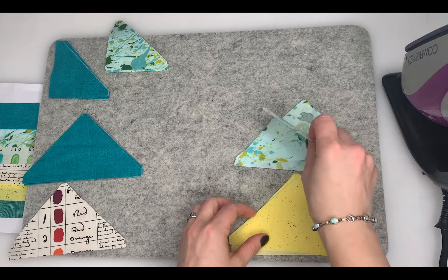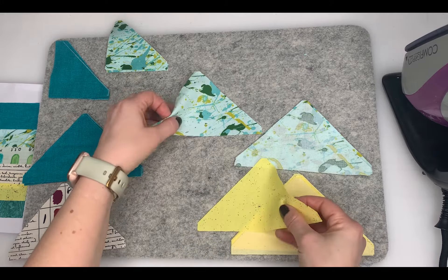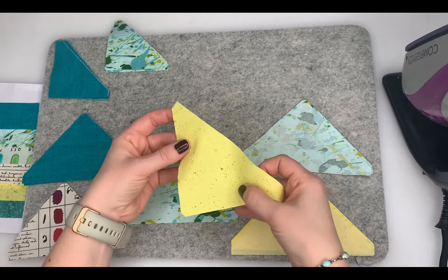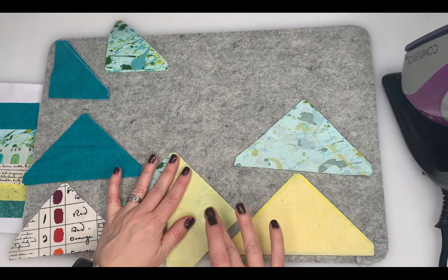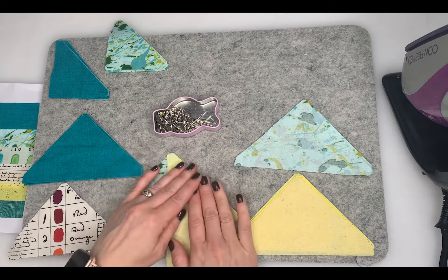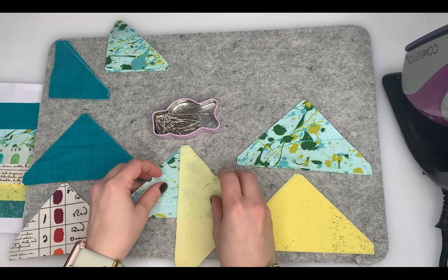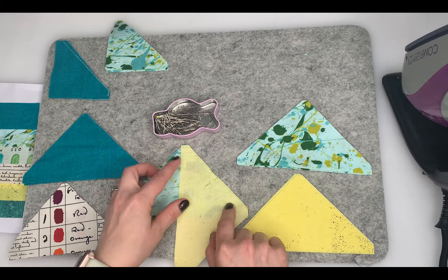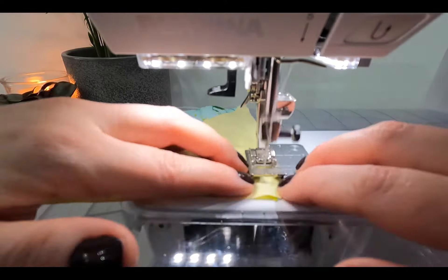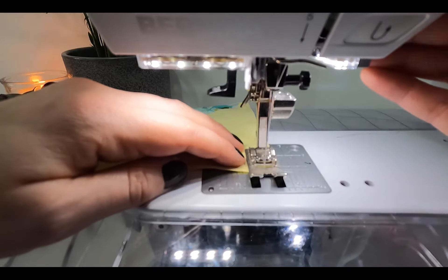The first thing we're going to do is attach two of the triangles together. We're going to take our larger B and our larger E and stitch them along one of the shorter edges. I'm just going to pop a pin in there to make sure we know the right seam, and we need to do that twice. I'm going to stitch these with a quarter inch seam on the sewing machine. Just be careful because these are on the bias — they're diagonally cut — and we want to make sure we're not stretching these seams.